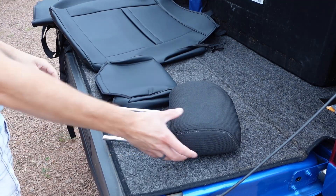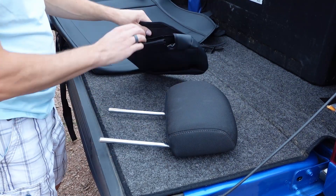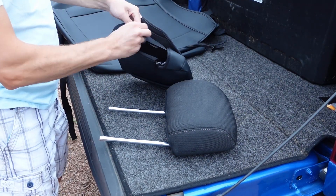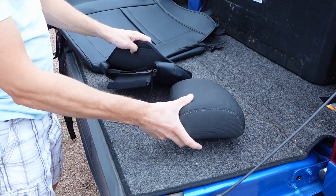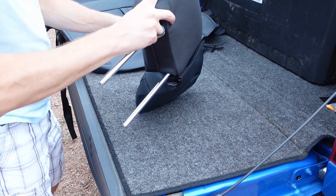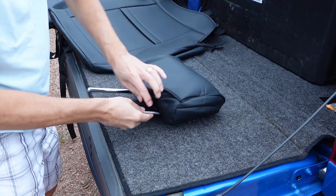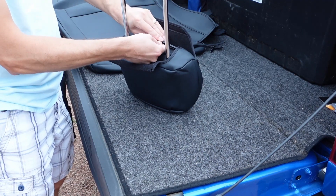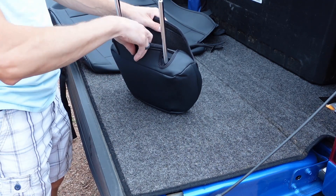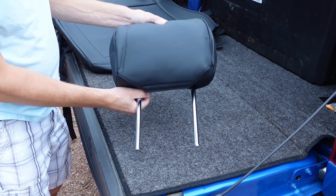Let's start off by removing the headrest. It's a basic velcro installation — just slide it over, fit it into place, attach the velcro, and your headrest is ready.